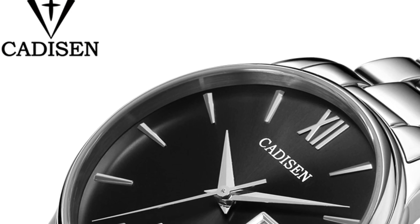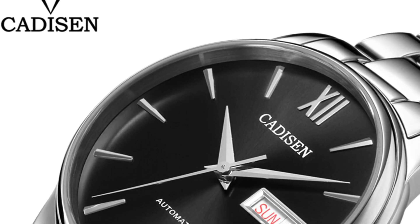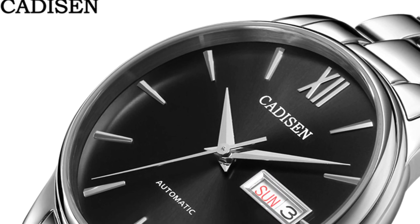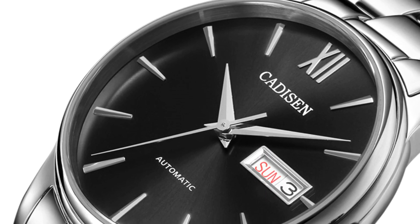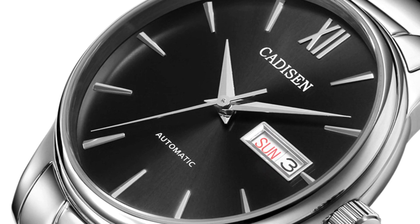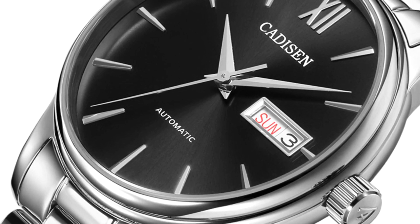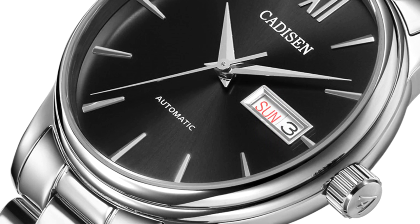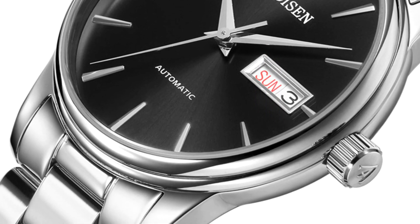The next competitor is the Cadisen C1032, a dress watch that is 40 millimeters across and 12 millimeters thick. This one has a sapphire crystal, a Seiko NH36 movement with hacking and hand winding, and is waterproof to 50 meters. So here again, even though this is not the same kind of watch, we see the same pattern.